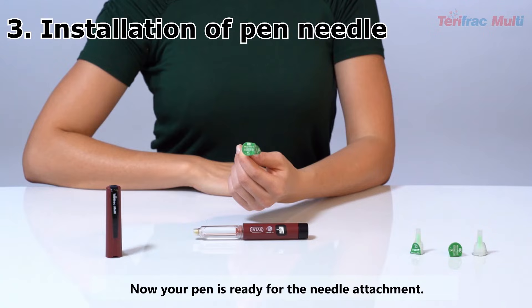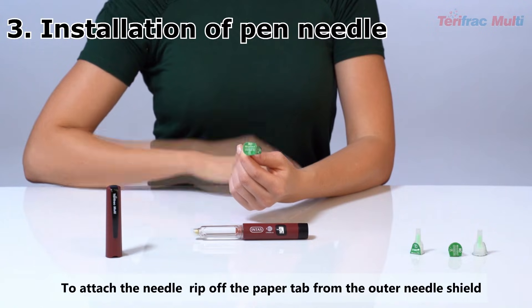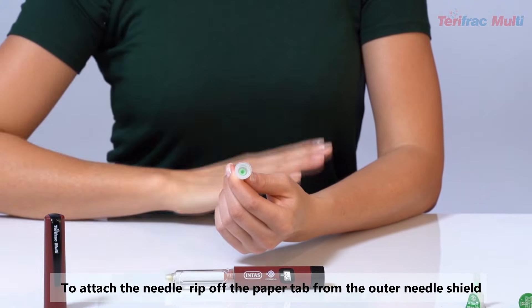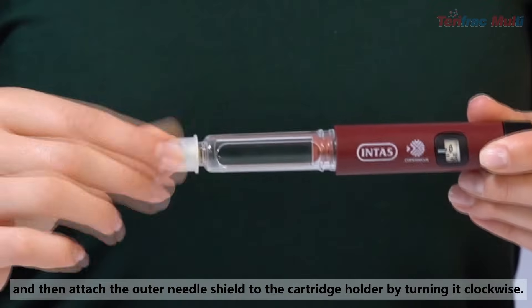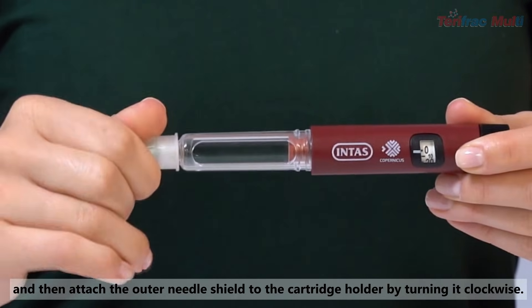Installation of Pen Needle: Now your pen is ready for the needle attachment. Needles recommended for use with TerriFrac Multi are 32 gauge 4 mm pen needles. To attach the needle, rip off the paper tab from the outer needle shield and then attach the outer needle shield to the cartridge holder by turning it clockwise.